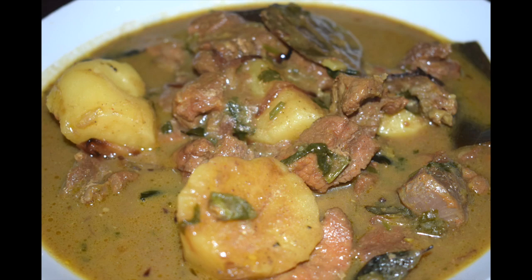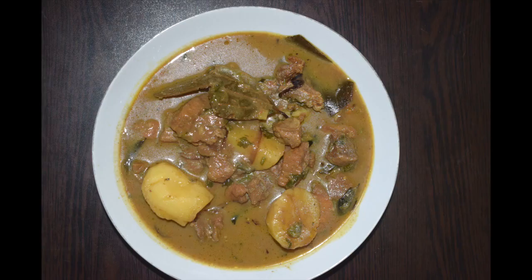I have added only potatoes, but you can add carrots also — it enhances the taste. You can use a pressure cooker to fasten the process. If you haven't subscribed to my channel, please do subscribe. If you like this recipe, do give a thumbs up. If you have tried this recipe, please leave a comment in the comment section below. So let's get started.